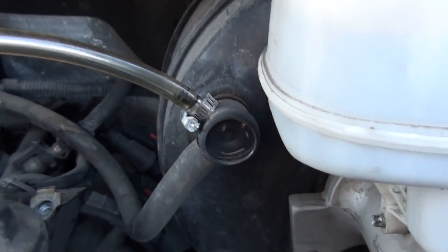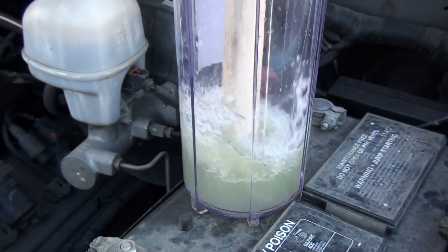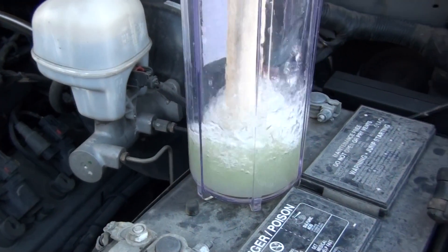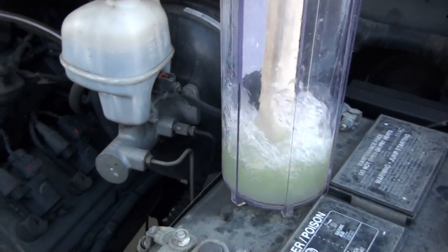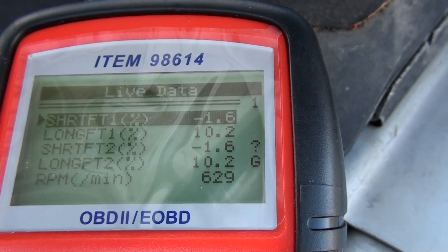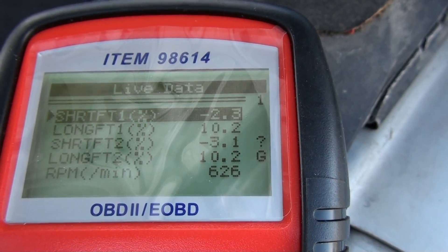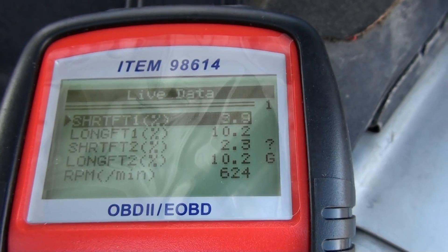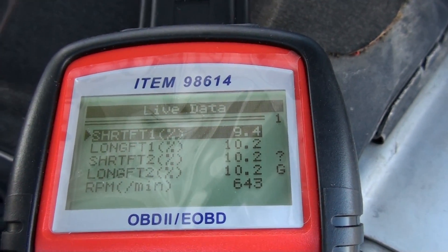Anyway, I'm going to try this out and see if I can get any better mileage out of the truck. We've got the HHO system off for the winter because of freezing temperatures, but we can work with this in the meantime.